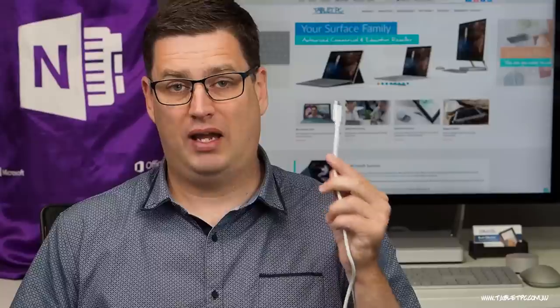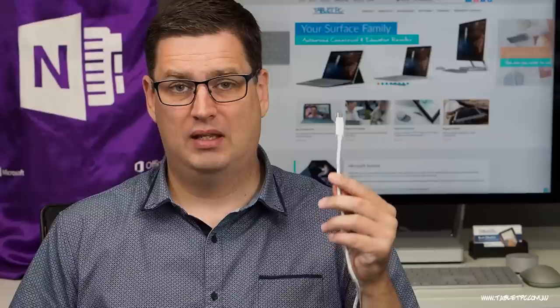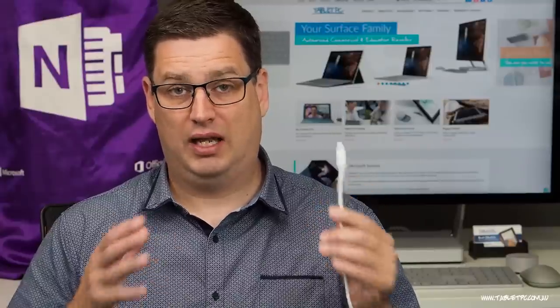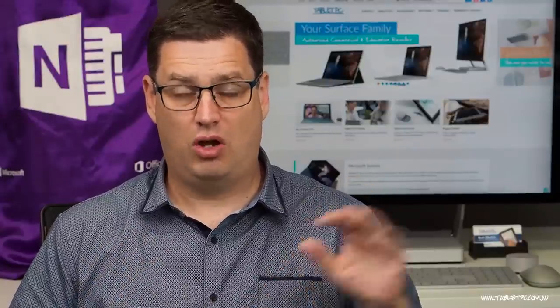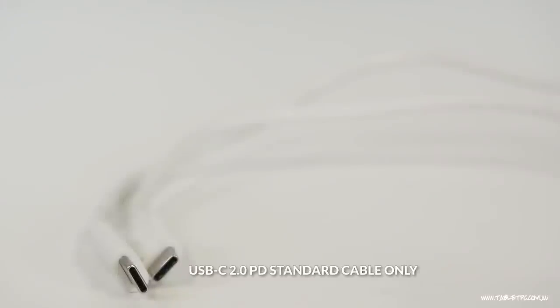One thing to be aware of with USB-C connectors and cables though: there are other standards. For example, there's a thing called Thunderbolt with USB-C, and Thunderbolt charges at a very high rate — too high for any of these devices. So make sure you never plug a Thunderbolt charger into a standard USB-C port, because you can cause damage to devices.